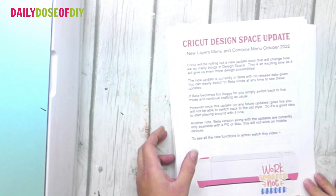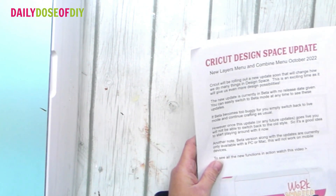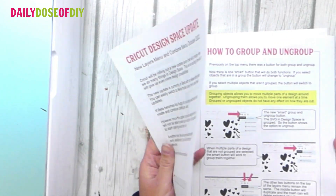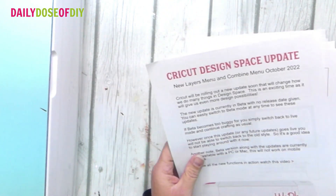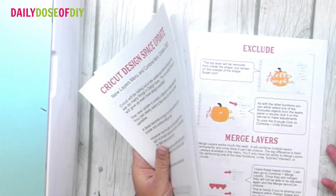Hi there! Welcome to Daily Dose of DIY. My name is Chris and I have a gift for you that goes along with this update — I made some cheat sheets. It's a lot, so we're going to go through everything step by step, but also head to the description and get the link to download these cheat sheets so that you can print them off and keep them by your side.